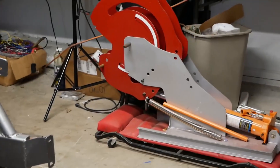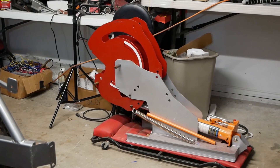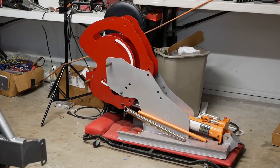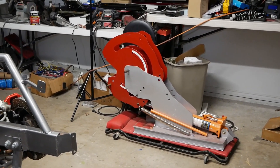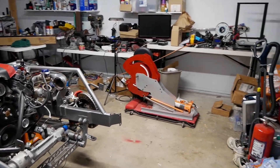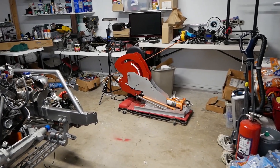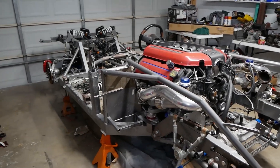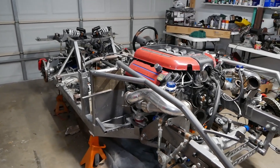We have a tube bender over here that we'll be using — it's made by Rogue Fabrication. I have a whole video series of us putting this together. If you want to see more videos on this, give us a bunch of thumbs up and let us know. I'll show you some videos on the tube bender and some software you can use to get really nice bends for your chassis and anything you want to make out of tube, whether it's square or round or whatever.